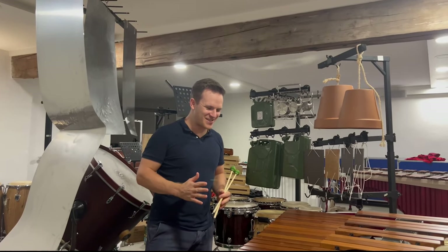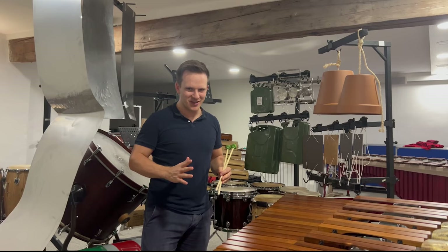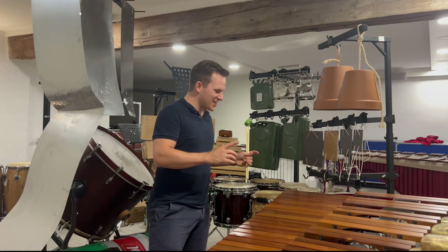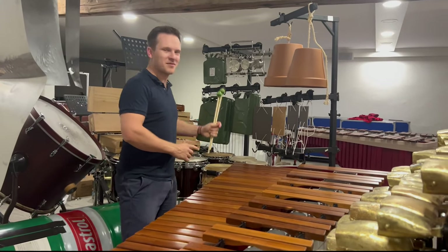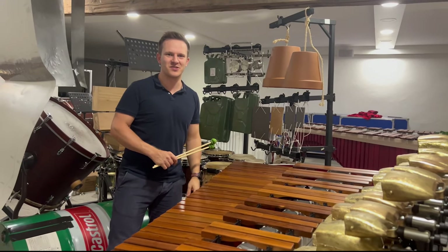Now I'm coming to one of my favorite places in this concerto — and there are a lot. It's a part with marimba, oil barrel, and some ceramic tiles mixed into it.